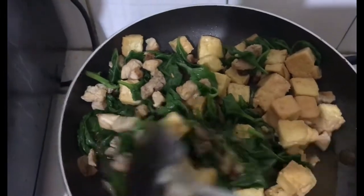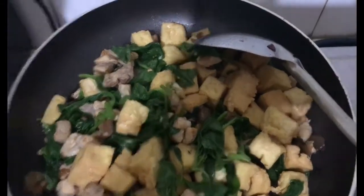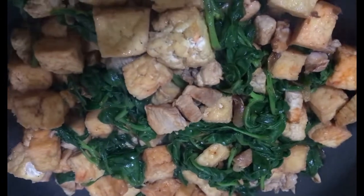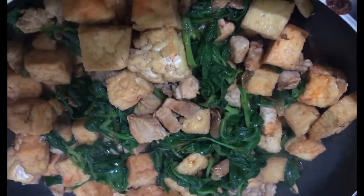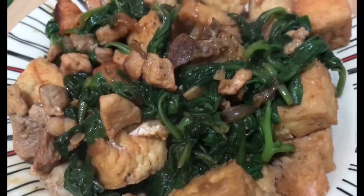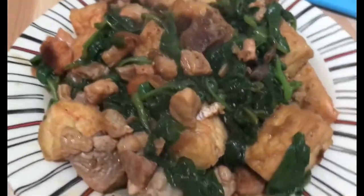Gusto rin ng mga anak ko ang tokwa. Doon ko rin binili yan sa supermarket. One minute lang, luto na ang aking spinach with breast chicken and tokwa. Nandito na ang aking spinach with tokwa and breast chicken — luto na. Kainan na tayo! Ang sarap.